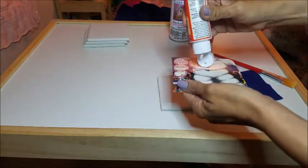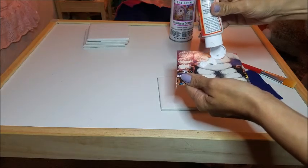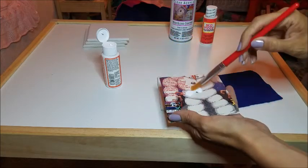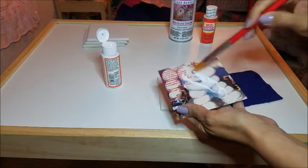Next, apply a layer of Mod Podge to the back of the square using a small brush, attach it to the front of the tile, and allow it to dry for at least 15 minutes.